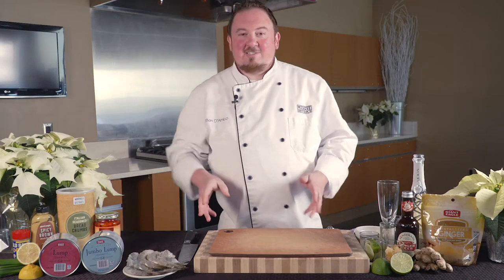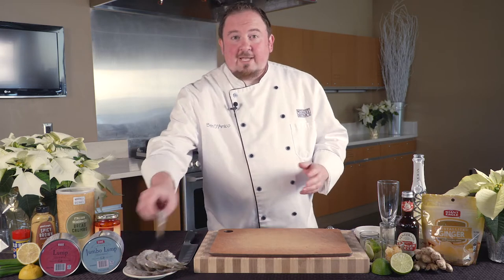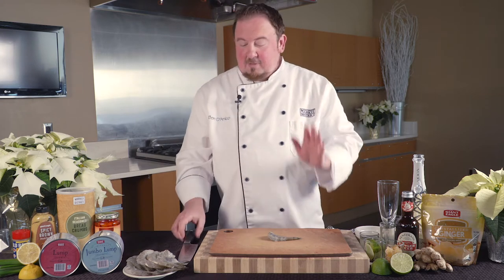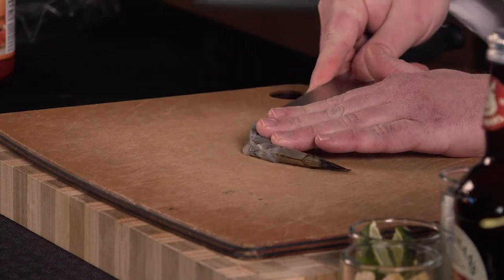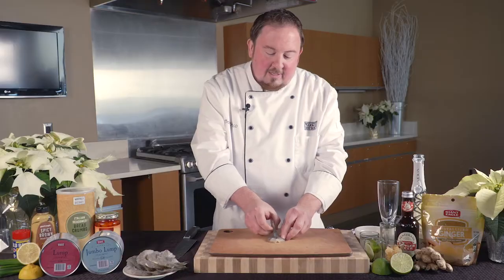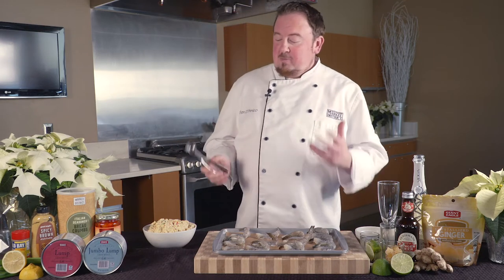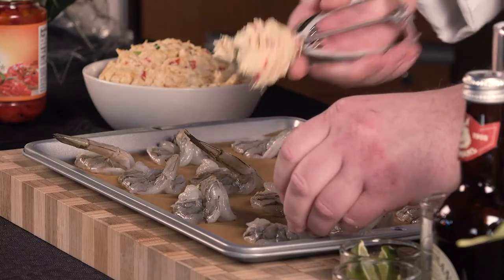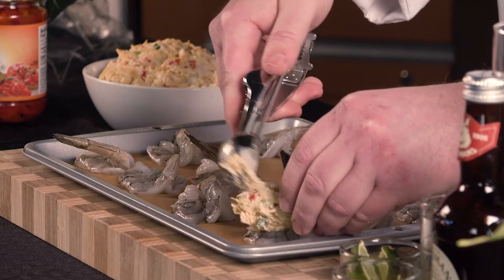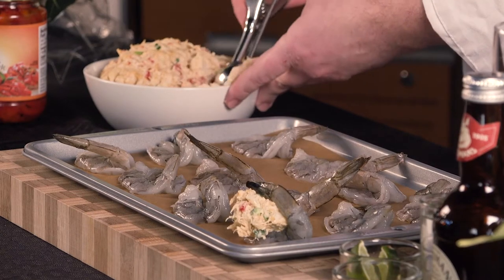While our crab cakes are sitting in the refrigerator, this is a great time to get our shrimp prepared. We're going to use a 16/20 Nature's Basket Shrimp and we're going to butterfly this. To butterfly it is very simple — we're going to use a sharp knife and gently cut along the back of the shrimp, not cutting all the way through. The shrimp will then fold out and we'll have a nice nest for our crab cake to sit in. Repeat this step until all of your shrimp are stuffed.